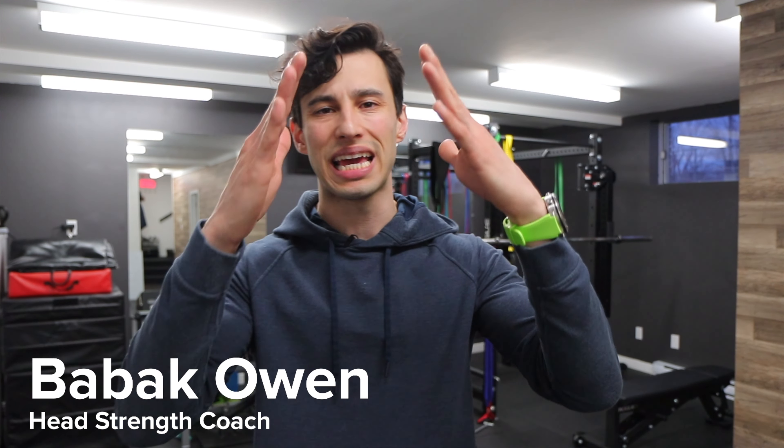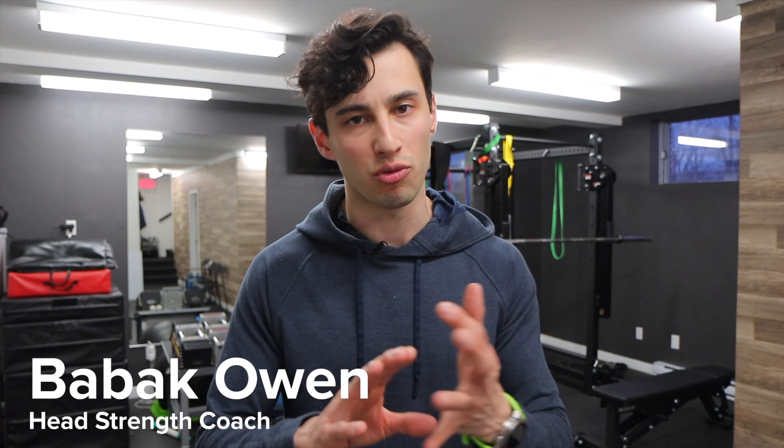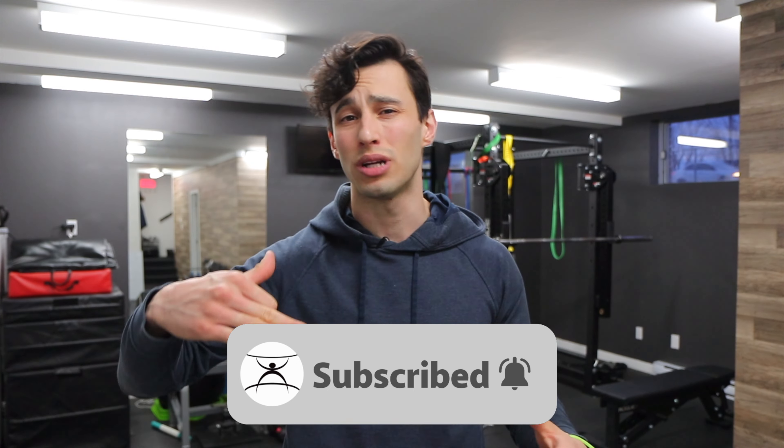What's going on guys, Bob Atkoin here coming at you with a hockey hip mobility routine. This is the complete routine that is going to get you warmed up and ready to go on the ice. If you haven't yet subscribed, hit that subscribe button and hit that bell icon so you can get notified. You're going to need a foam roller, a lacrosse ball — baseball is fine too — and a bench or a chair. That's all you need for today. Let's get this thing going.